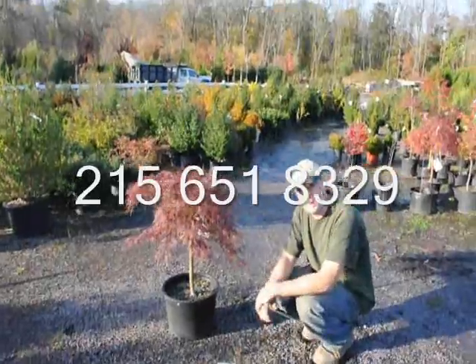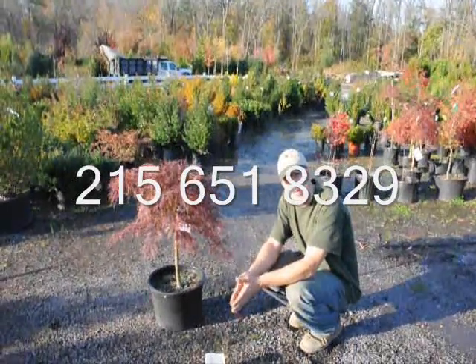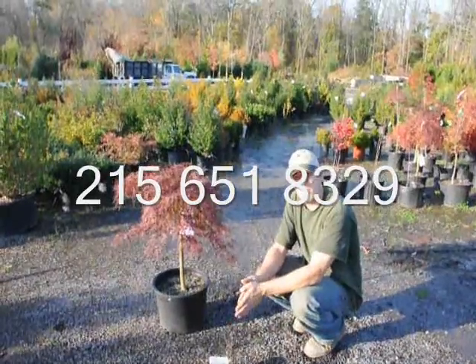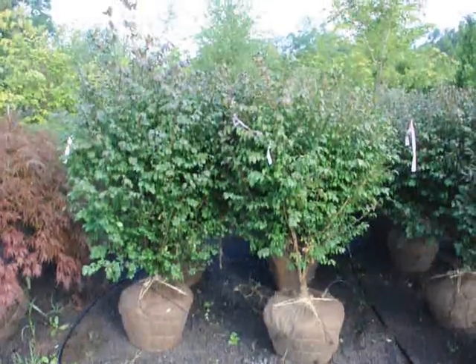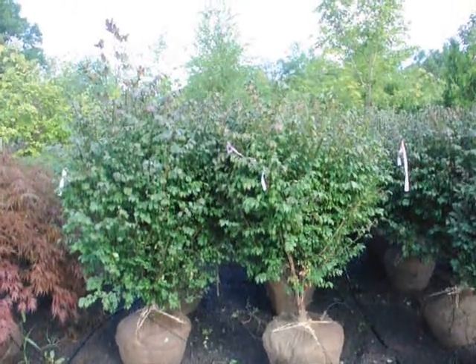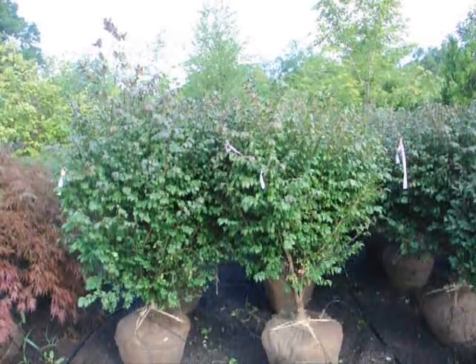If you have any questions about the Japanese maple, just give us a call at 215-651-8329. We're here at Highland Hill Farm on Route 313 and these are our real nice looking burning bush, Euonymus alatus compacta.